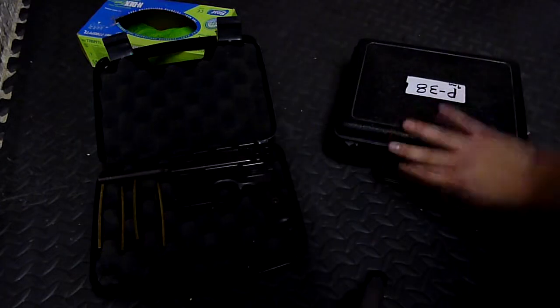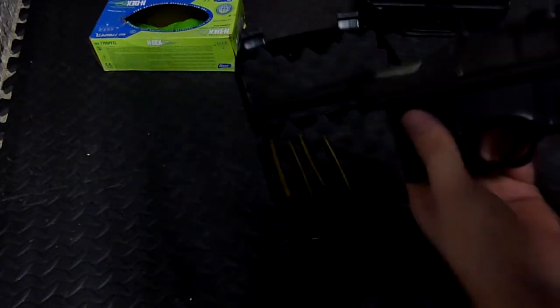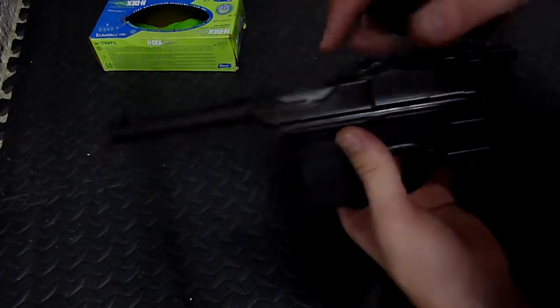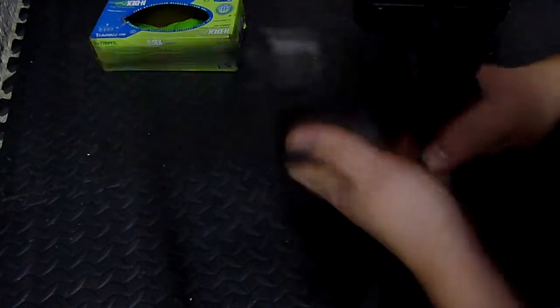We'll get the P38 out of here. So the way I clean my C96 — the real simple way that I do it — is basically all I do is clean the barrel and clean the slide. Or not the slide; I'm not familiar with the correct term.